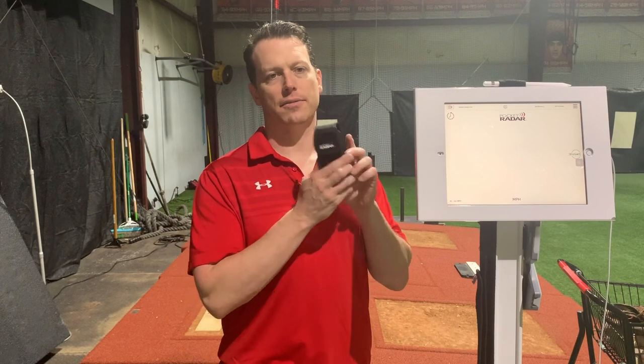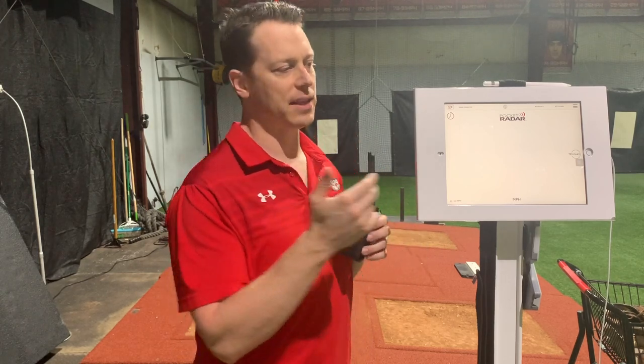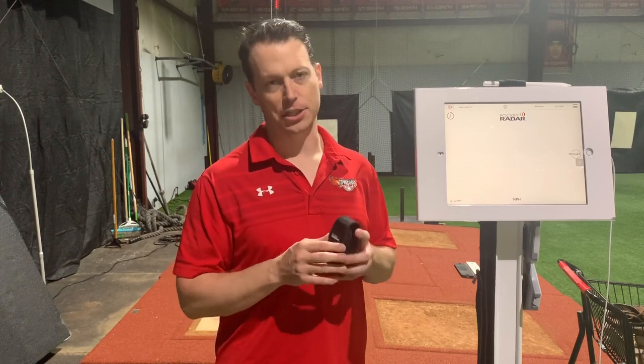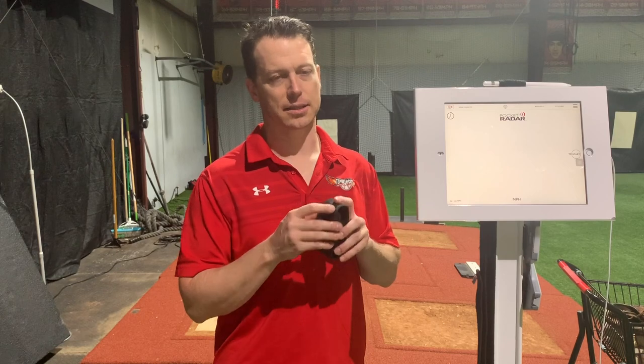We're going to use the Pocket Radar Smart Coach to measure the velocity differences and allow us to get in there and do some video analysis on the biomechanical differences. This is a great device for doing this because it not only will embed the velocities into the video, it'll cut the video for me each throw so I don't have to manually do it. It makes it easy for me to reference in session — good to use off-season, in-season, in bullpen or in your drills.